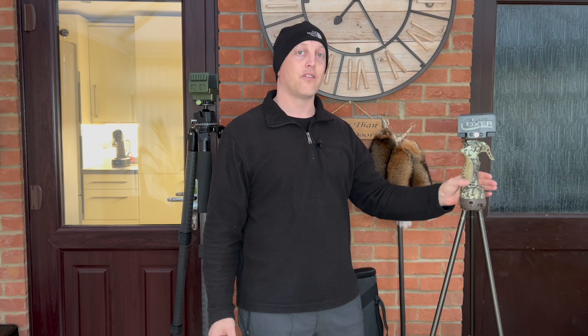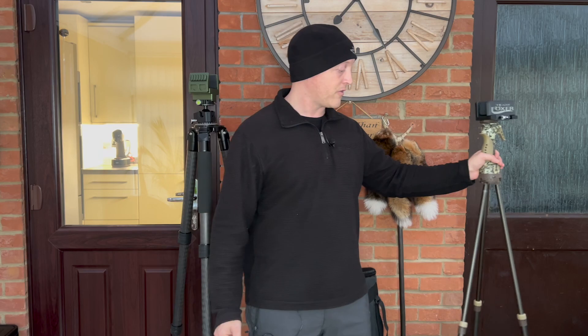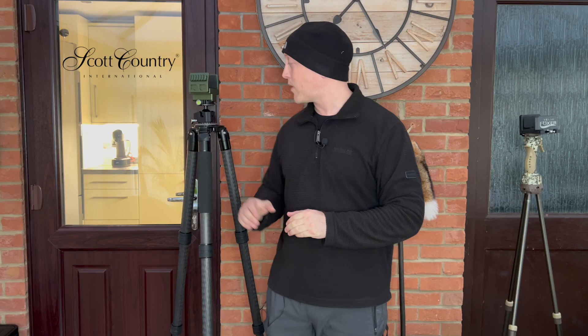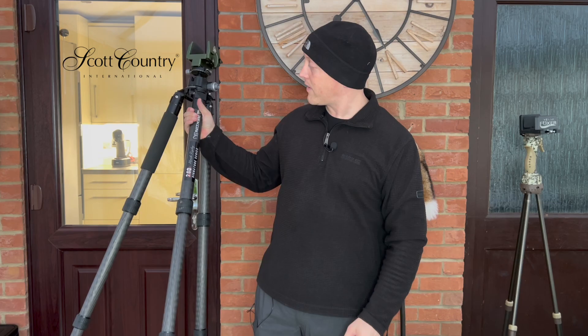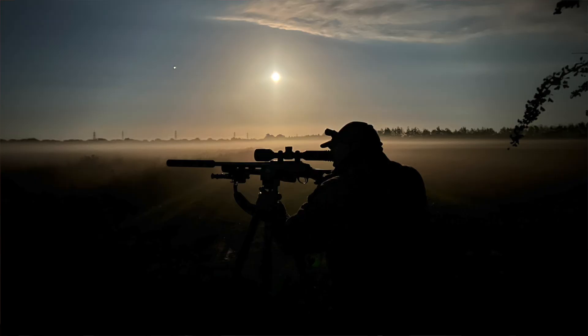It offers great versatility out in the field, whether rat shooting or on the foxes. But I've also been quite curious for some time about the really expensive tripod systems that you see many people using — are they worth the money? I was offered the opportunity from Scott Country International to try out the Recon tripod system. This one is a bit of a beast — the CT3 HD 260 Rips Mark...